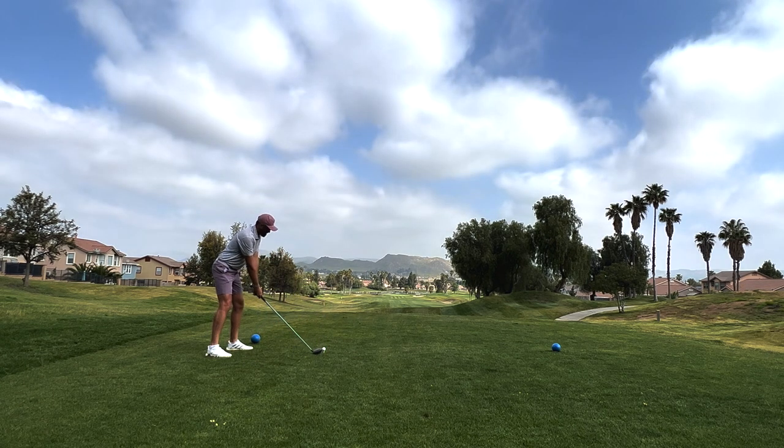Rancho Del Sol is a killer course in Moreno Valley. It's got a cool opening tee shot — pretty open.